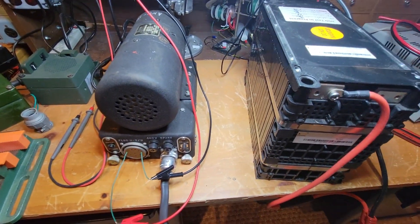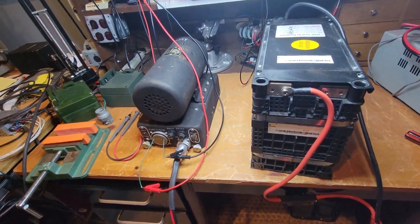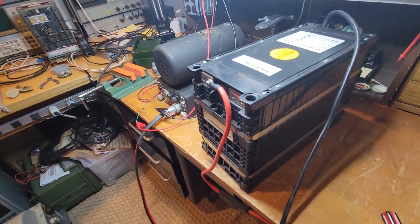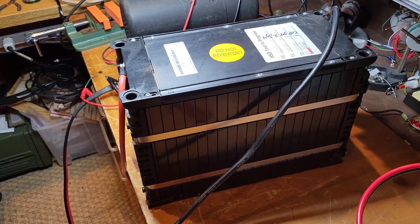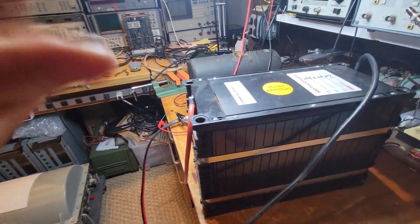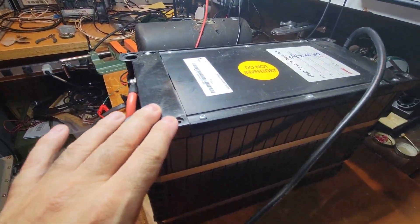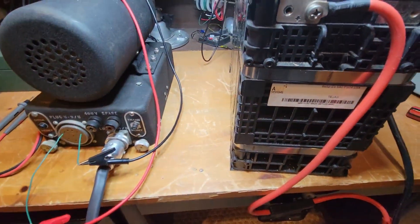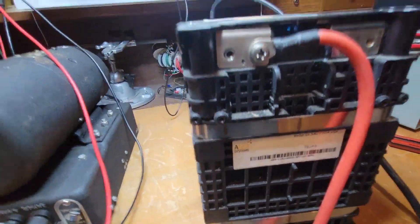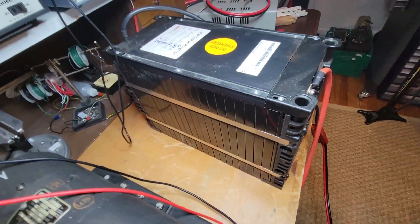All right, so we have a little moment of truth here. Let me show you the setup that I've got. This is an A123 battery. It is a 100 amp hour, 28 volt battery. It is quite the beast.